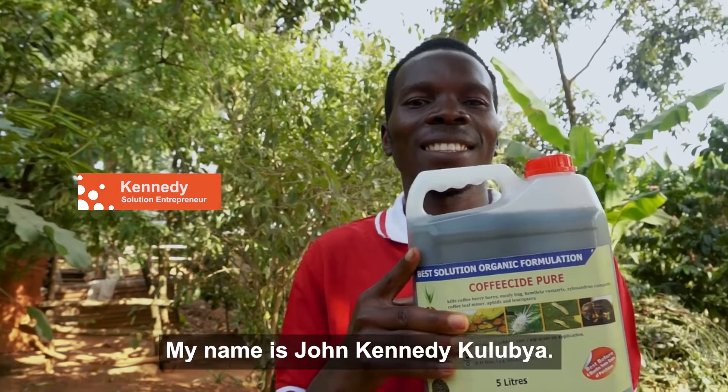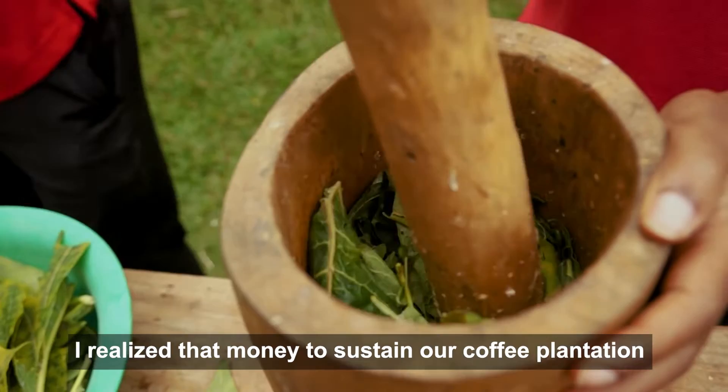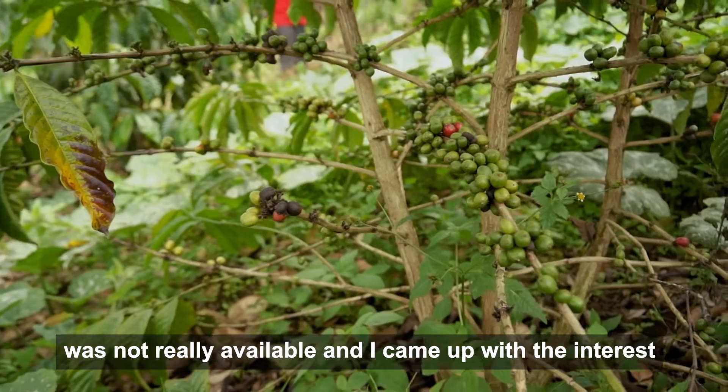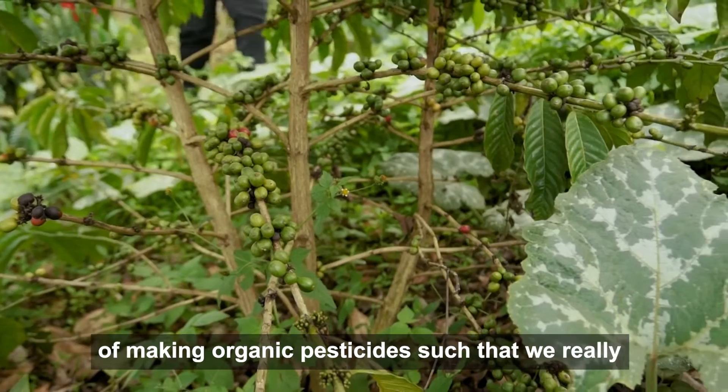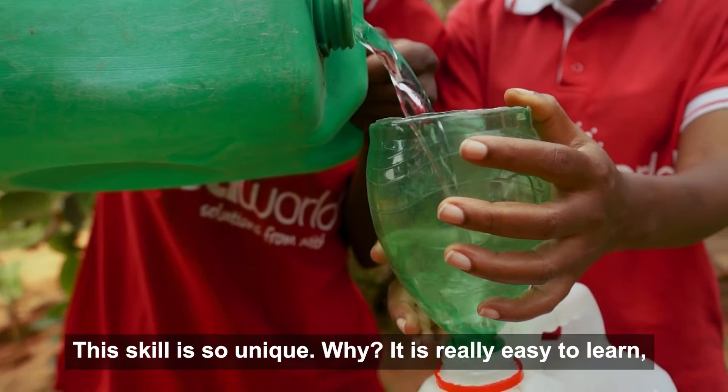My name is John Kenneth Kulubia. I'm 27 years old. I'm the founder and a vision bearer of Best Solutions Farm Supply Limited. I realized that money to sustain our coffee plantation was not really available, and I came up with the interest in making organic pesticides to reduce the costs of buying medicines, some of which are fake. This skill is so unique.